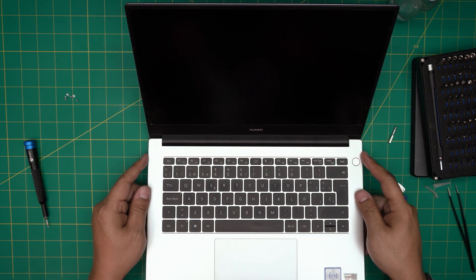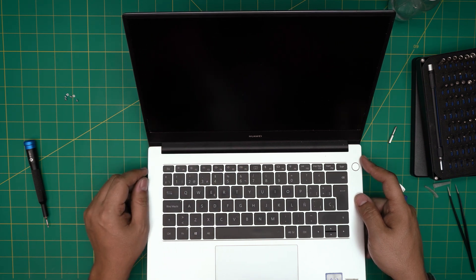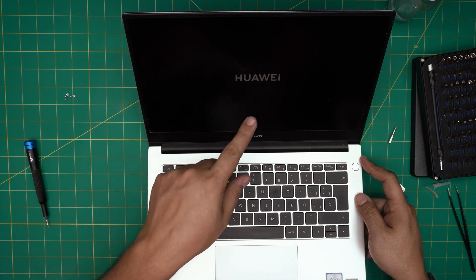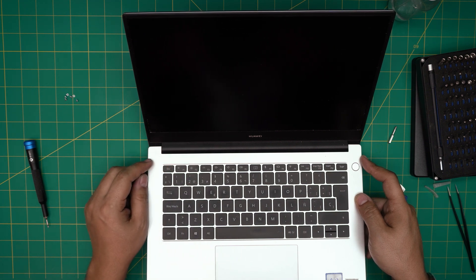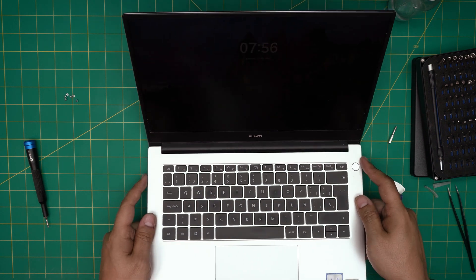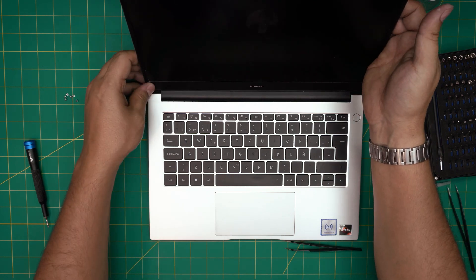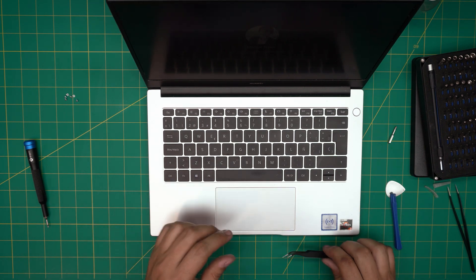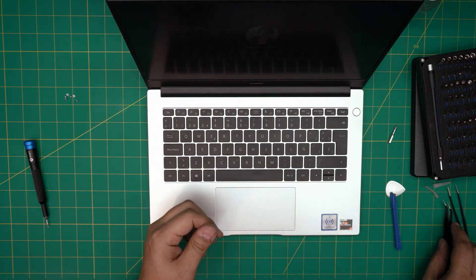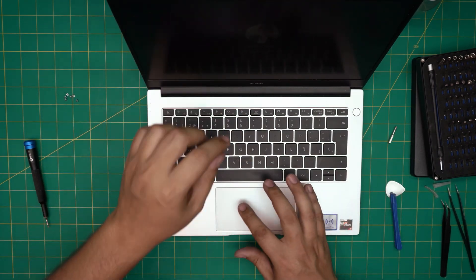Power it on. There's a flash on the screen — it's probably doing a RAM check. And there we go — Huawei logo appears, a few flashes while doing memory check, and it boots into Windows. That's all set. I hope this video helped. Don't forget to click like and subscribe. Leave questions or requests in the comments and I'll answer them. Thanks for watching — I'll see you in my next video.